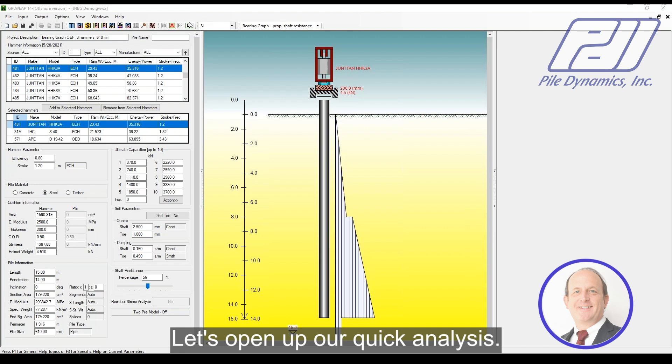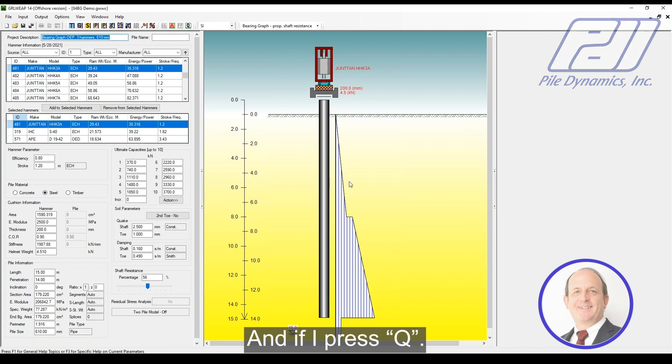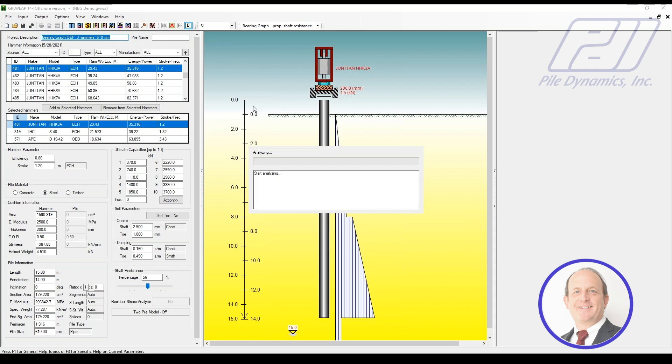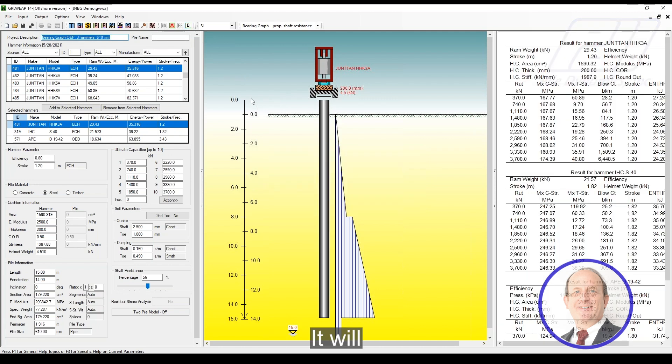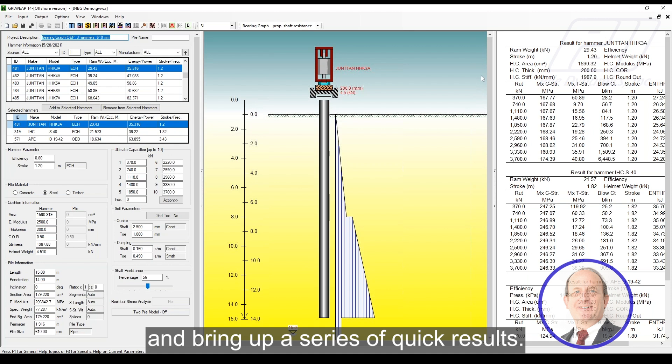Let's open up our quick analysis. If I press Q, it will go ahead and bring up a series of quick results.